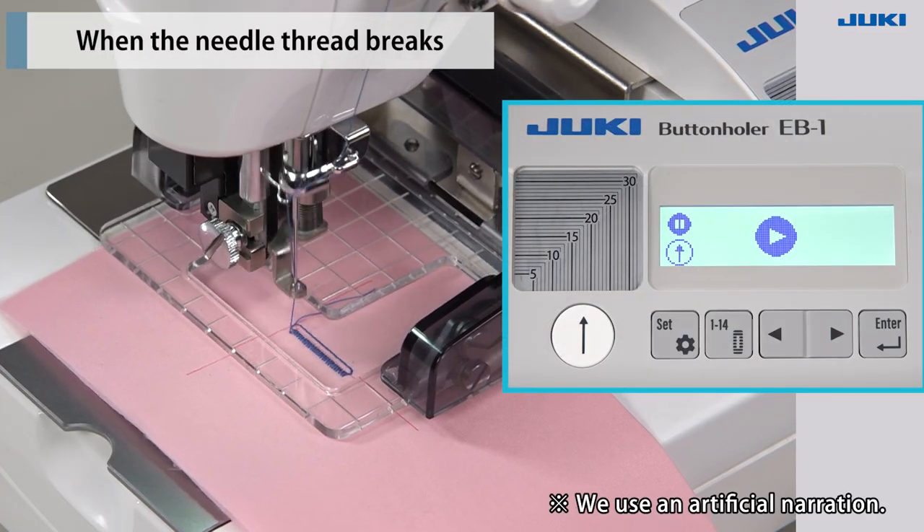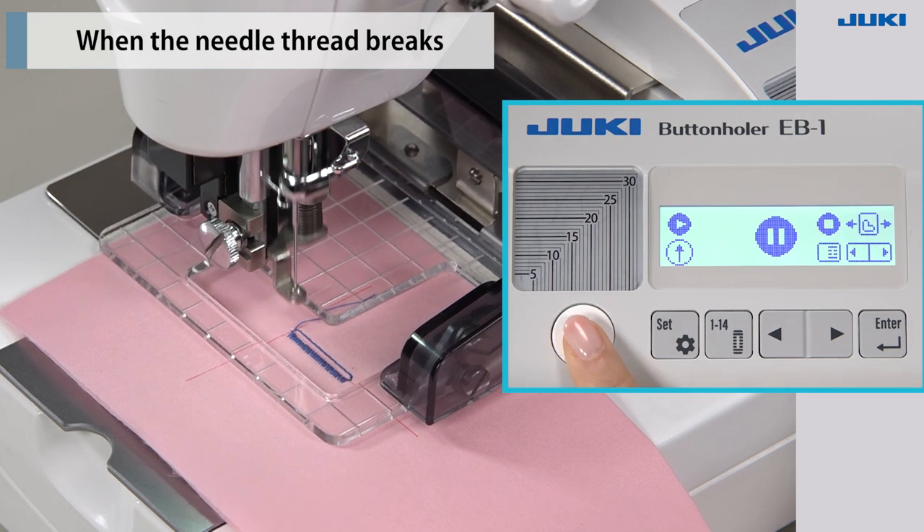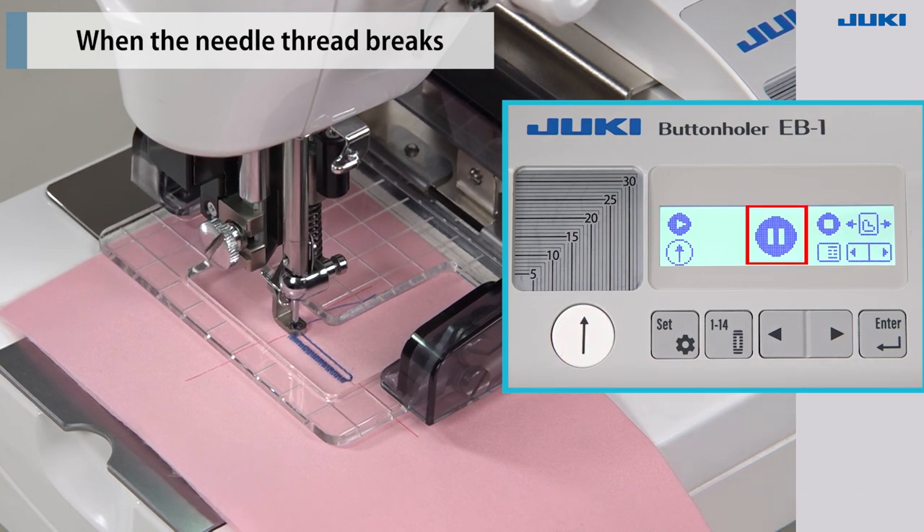When the needle thread breaks, press the start-stop key to stop the operation of the sewing machine. The during sewing screen will switch to the during pause screen. In order to repair the unstitched part, return the needle movement.